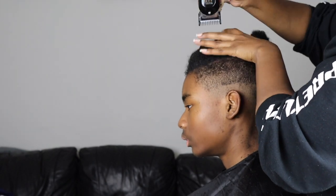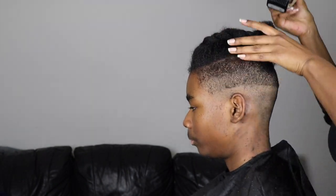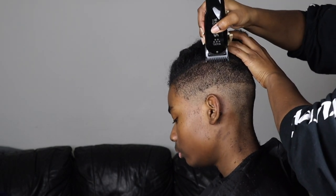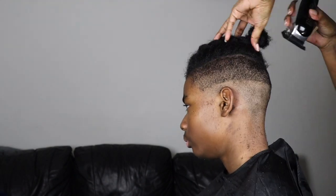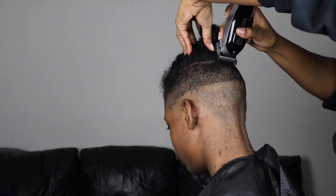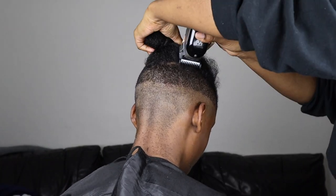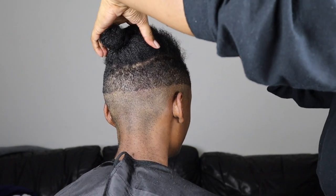I recently discovered an Instagram account called Slider Cuts — it has really simple, easy steps on how to trim hair with clippers. I'll leave a link for his Instagram down below. He really helped me out, and looking back at the video I think it's actually easier to do the trim afterwards because the hair is not loose, so it's less likely that you're going to cut into the hair.